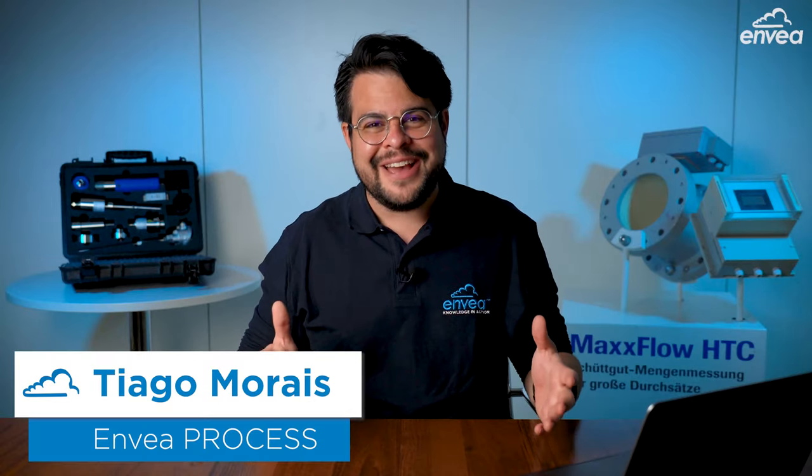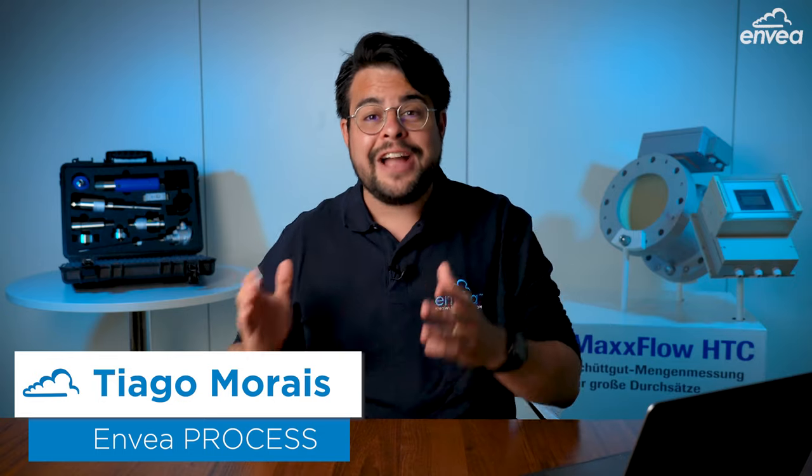Hello everyone, this is Thiago from Envea. As you know, Envea manufactures the most reliable and accurate systems for solids and gas measurement.